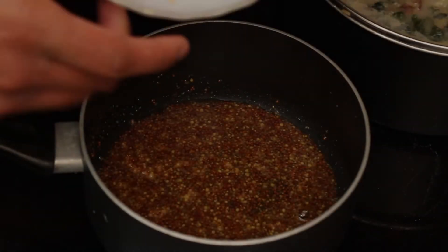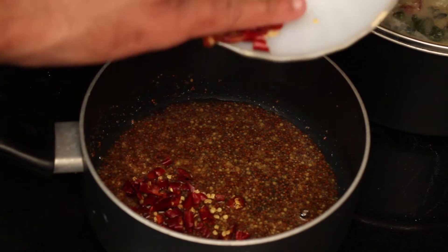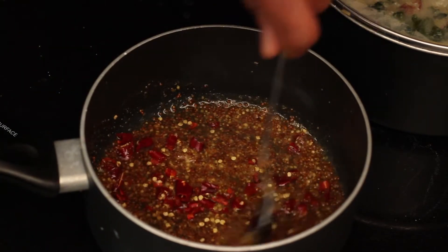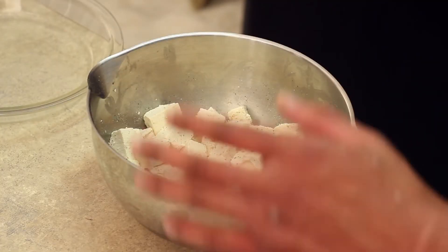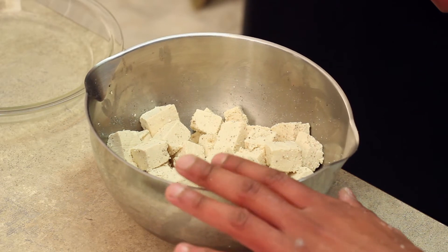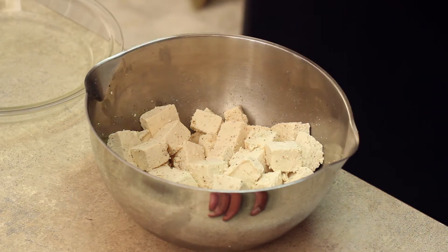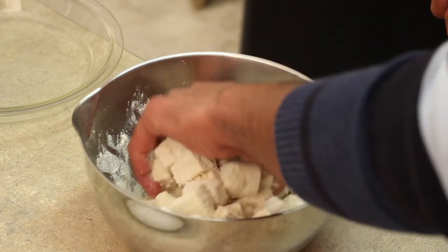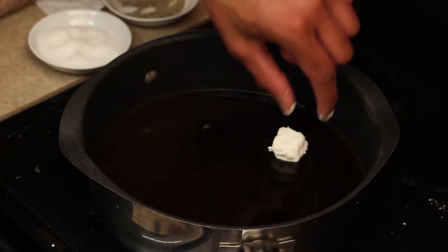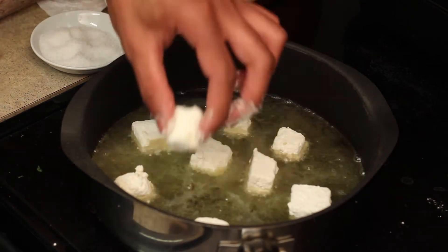Now back to the tofu. Next we're going to add those extremely spicy peppers that we went all the way to hell to get, and we're going to let our sauce cook on a low simmer. Super firm tofu that I have seasoned with salt, pepper, and onion powder. To this I'm going to add a little bit of flour and cornstarch.